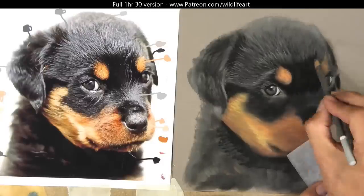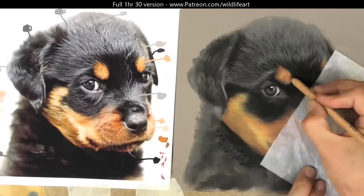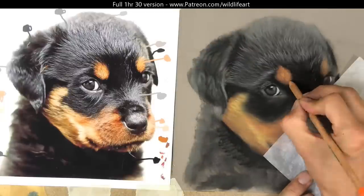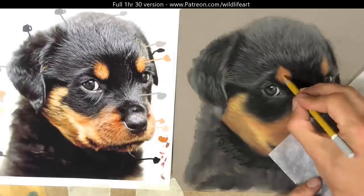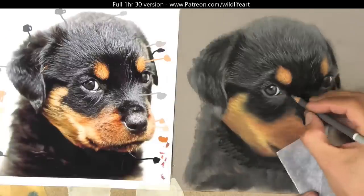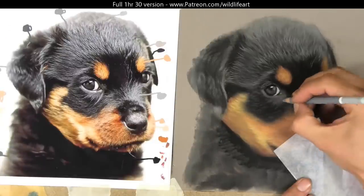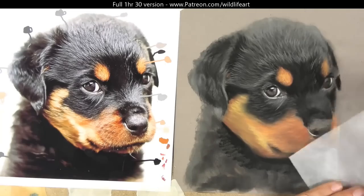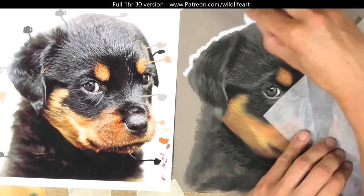Using mainly the pastel pencils — the brand I generally use for my wildlife work and pet portraiture would be Carb Othello's. I think they're a great blend; they're not too hard, not too soft, and they have some lovely tones and colors ideally suited to wildlife and pet portraits.